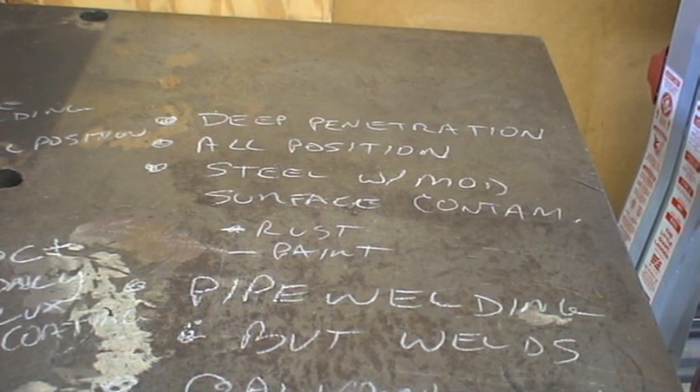The other thing this is good for is butt welds. Simply because of the penetration factor, you're sure to get it completely to the other side. Depending upon the item, you may need to back gouge in certain situations to make sure you remove contamination and slag from the back side. But if you're unable to back gouge, this is an ideal rod for that as well. Also, there are some special coatings that this can be welded over, and one of them is galvanized.